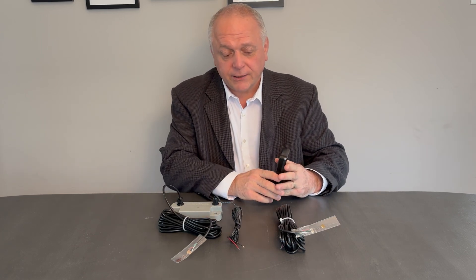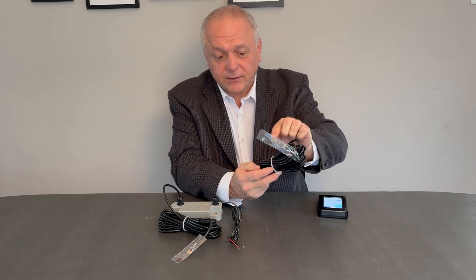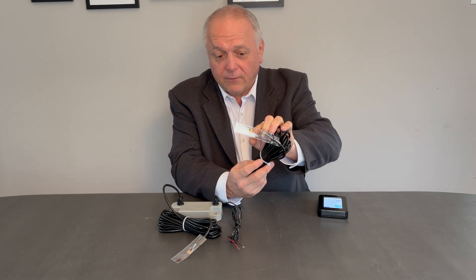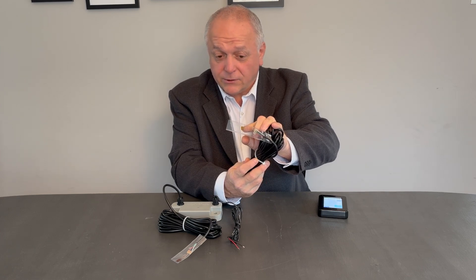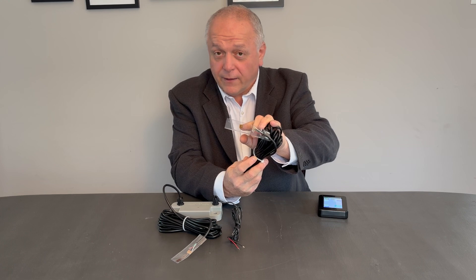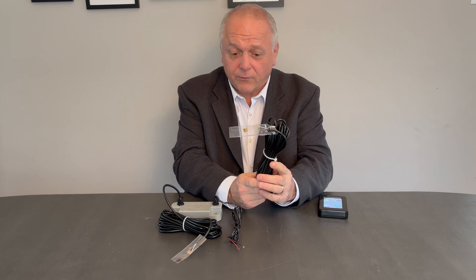How these strain gauges work is we bond these small sensors — these little strain gauges right here — right onto the vehicle's suspension system. So we can bond it onto the walking beam, like on a Henderson's rubber block, or we can bond it on a Chalmers, or on the front axle of a straight truck. We can bond it on the 5-inch round axles on trailers. We bond it in all these different places, and this gives us a strain reading directly from the middle.